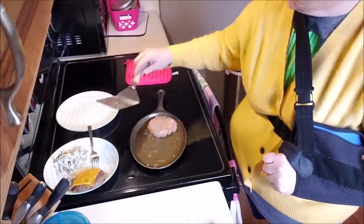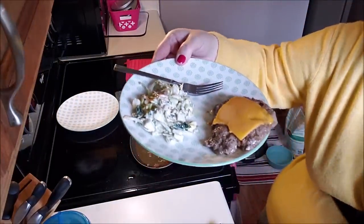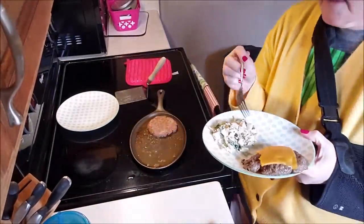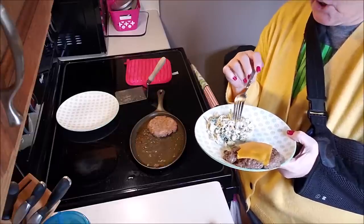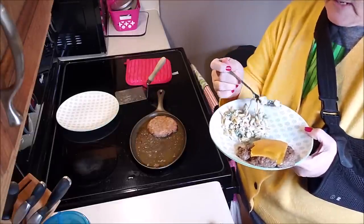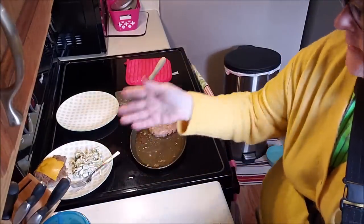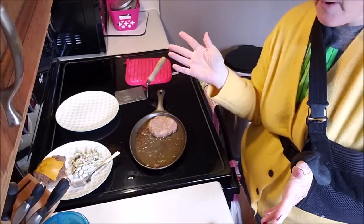Here's my lunch: a hamburger and a little bit of coleslaw. The coleslaw is just mayonnaise, apple cider vinegar, coriander, salt, pepper, and a little bit of sweetener. Delicious. So that's it for lunch — I'll see you at dinner.